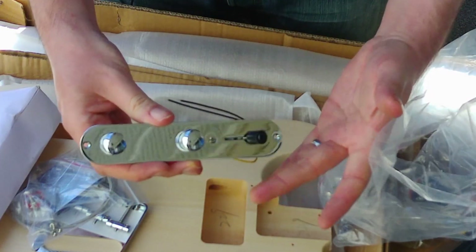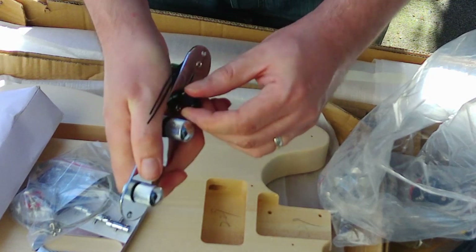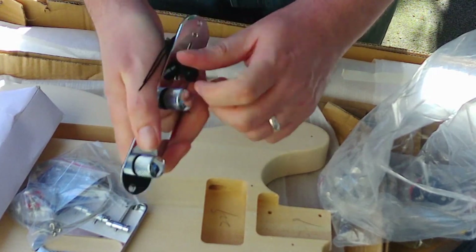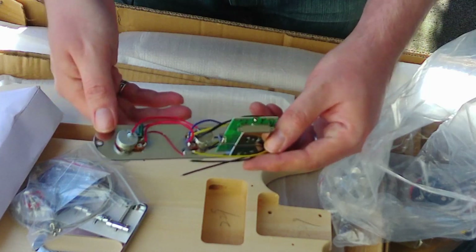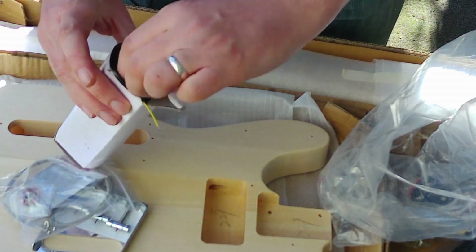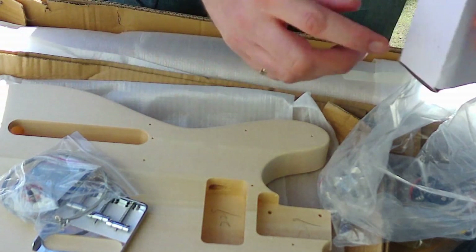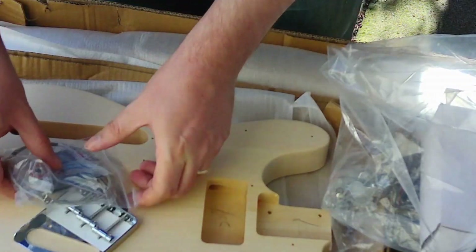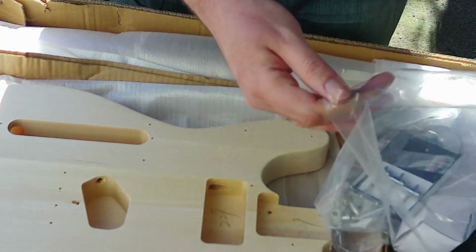Unless there's an actual defect on it — like it doesn't work — I'm going to keep it as is, because there's nothing wrong with this. The switch here is a little tight, but unless it doesn't work, I'll leave it. So in other words, of all the hardware, the only thing I plan on changing out immediately is the tuning keys.